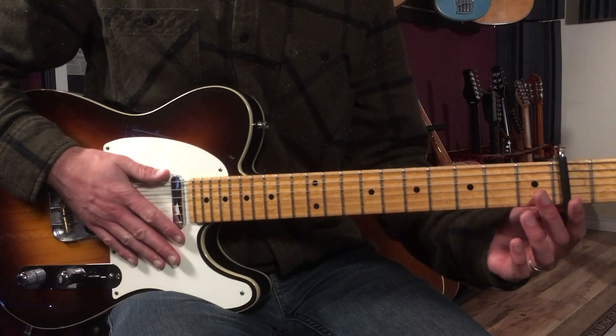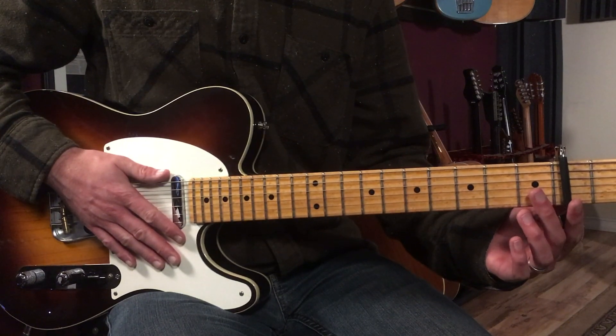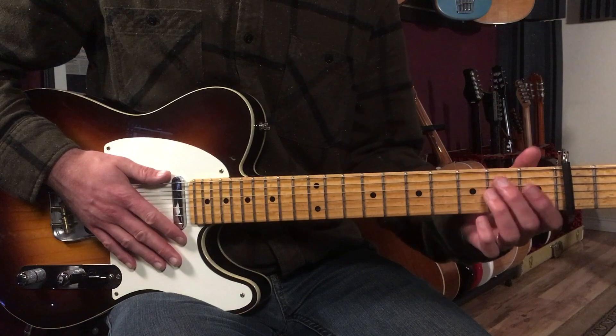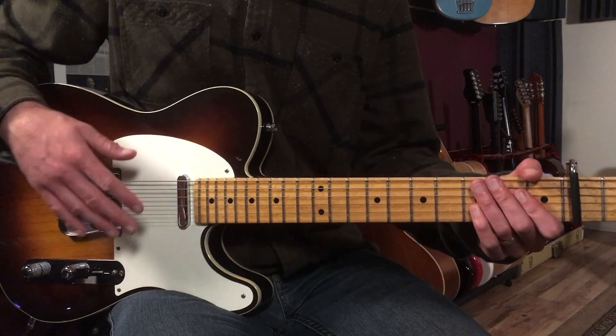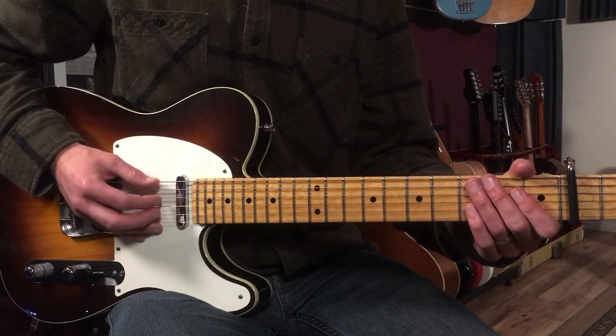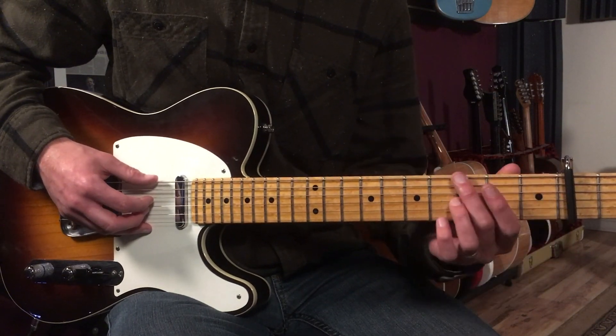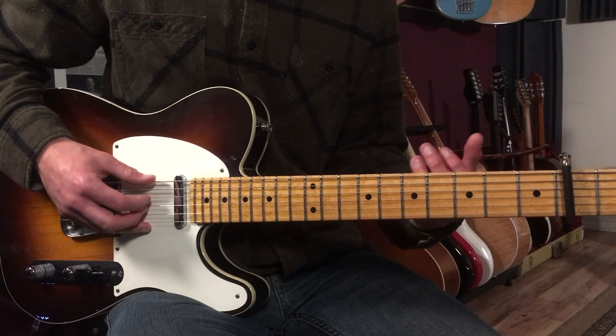With that said, let's break this song down. For this song, I'm going to use a capo on the second fret, and I'm going to use three chords here, but really two shapes. And I'm going to fingerpick it, playing without a pick, and I'm just going to go basically arpeggiating the chords in a really cool way.